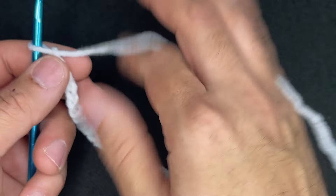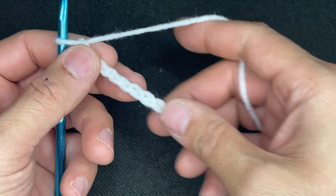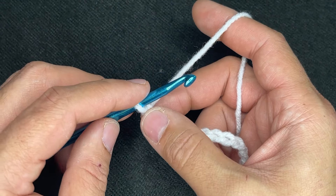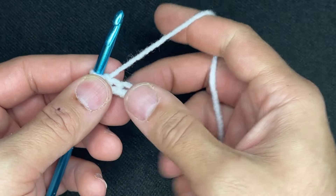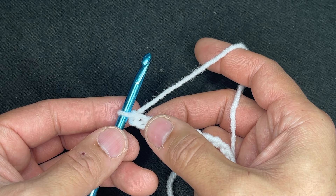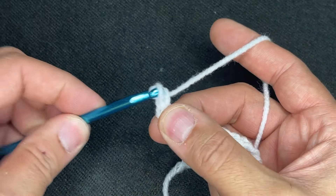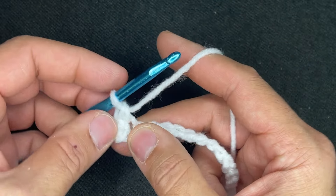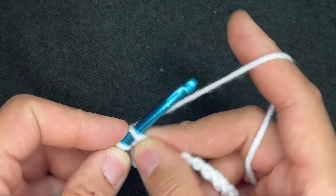We need to have multiples of 3 for this particular stitch, and we need multiples of 3 plus 2 plus 1 for the foundation row. I chained a total of 21. Now what we want to do is a row of single crochets, starting in the second chain from the hook — so that's 1 and that's 2. Go into the chain, drop a loop, yarn over, and go through 2. Continue doing that all the way down your chain.